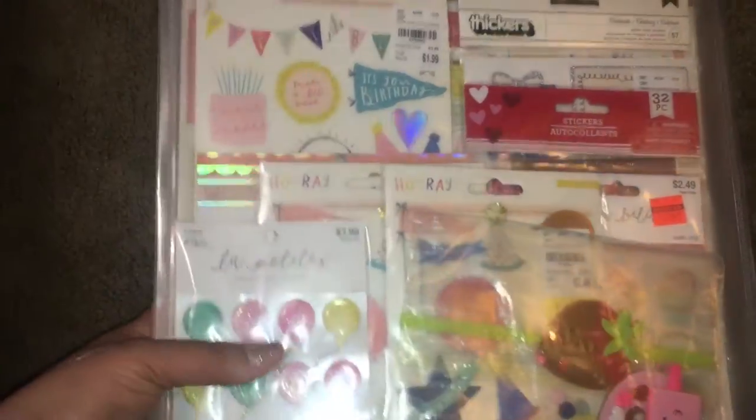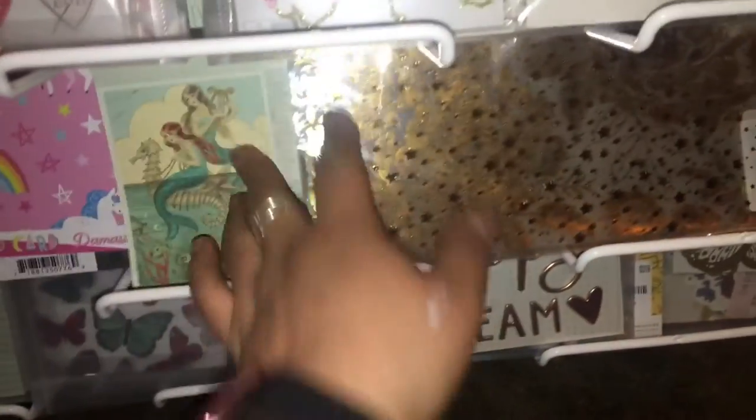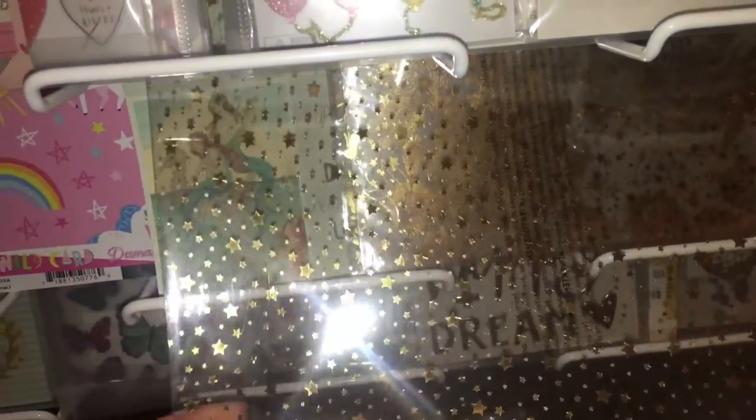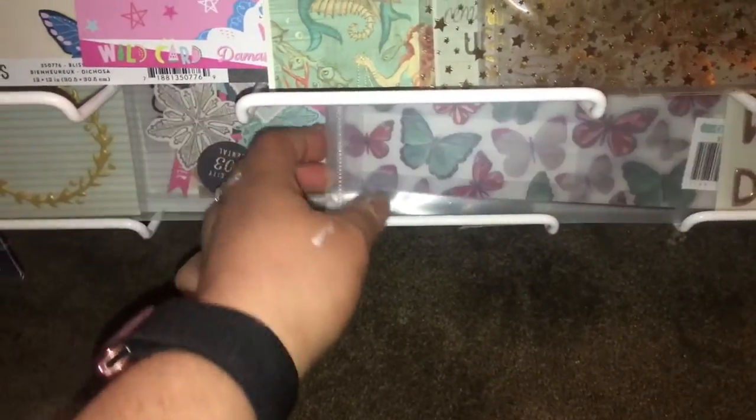Even though lately I haven't had time for anything. Down here I just added the paper and these that I got from Joanne's, and these are the rest of the collections that I put in here.